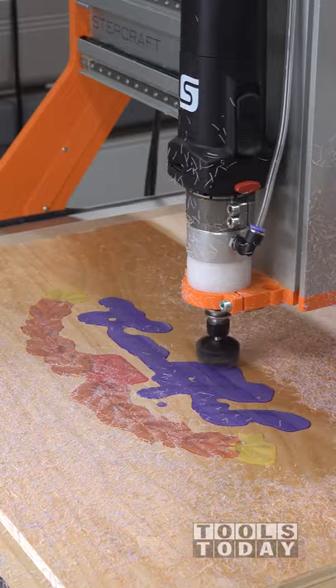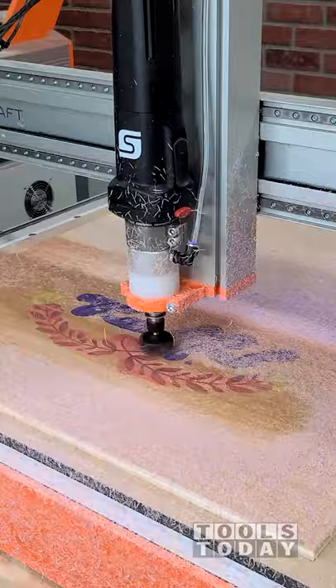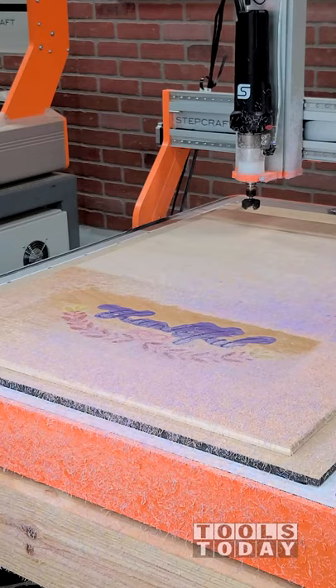Anyways, this one flattened off really well using the RC-2265 three-wing insert carbide flattening bit on the Stepcraft M1000 CNC. I went ahead and did a second step down just like the first one, made sure that I had the right file. You can check out that full video to find out what went wrong. Everything got flattened off really nicely.